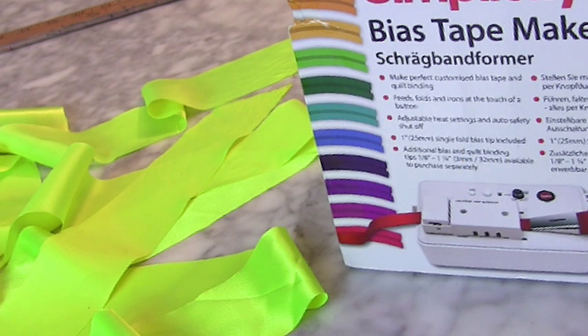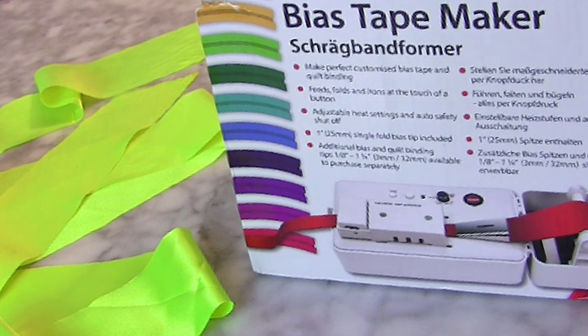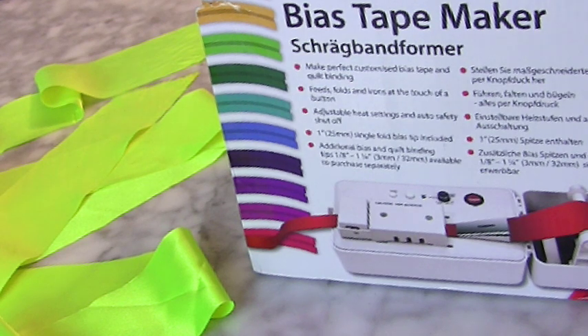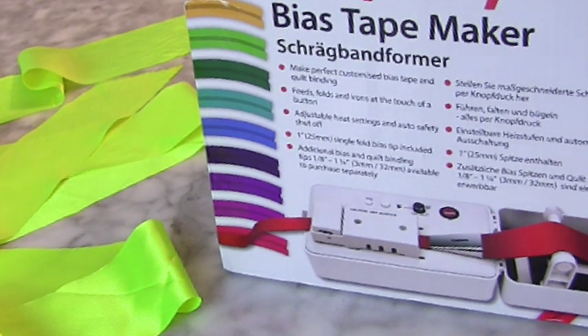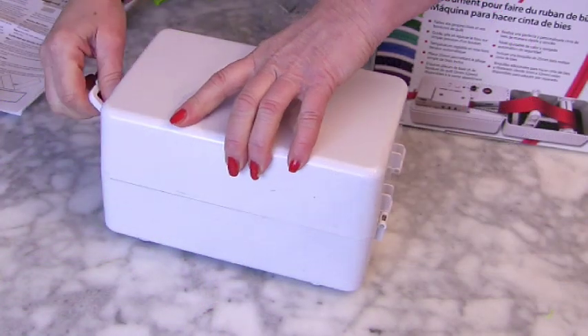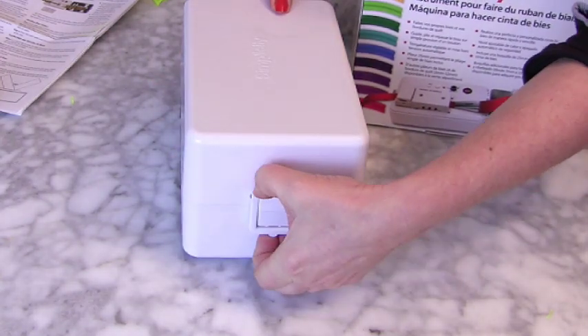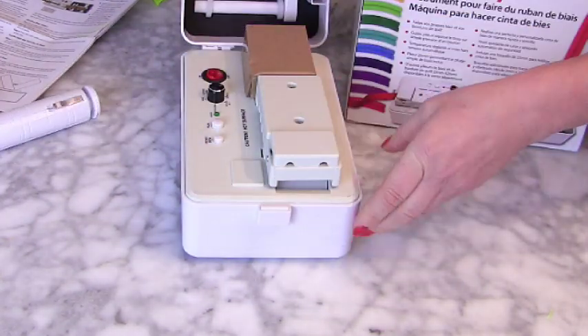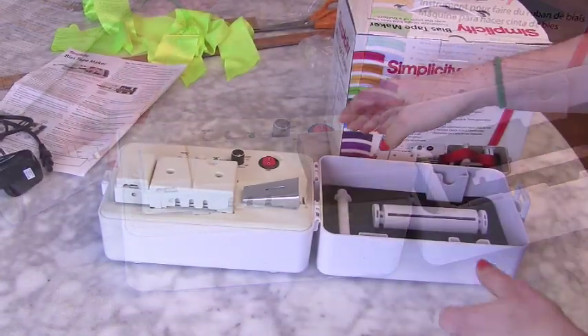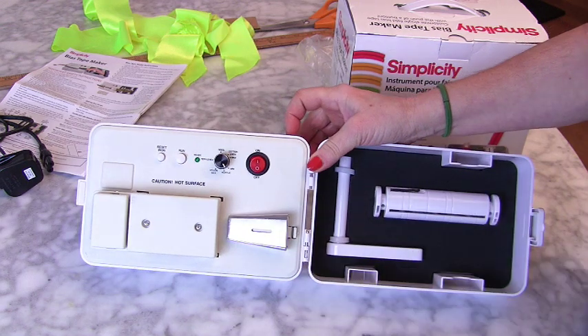Hi, I'm Tree and this is Stitchless TV. Today we are going to unbox this bias tape maker and I'll show you how to use it. It has this clip here — I don't know what anything's for yet, but here you go, you can have a look.